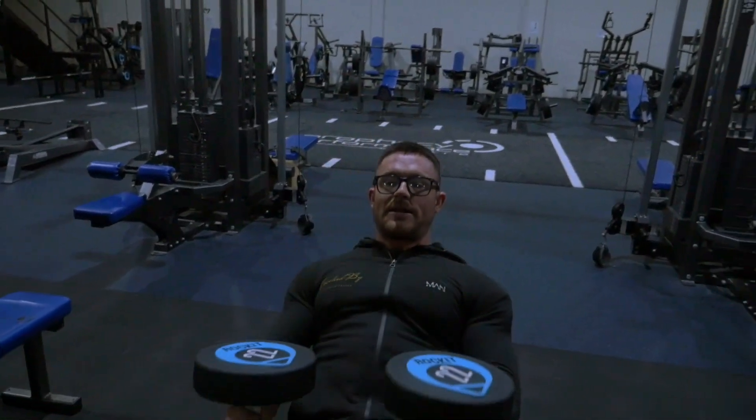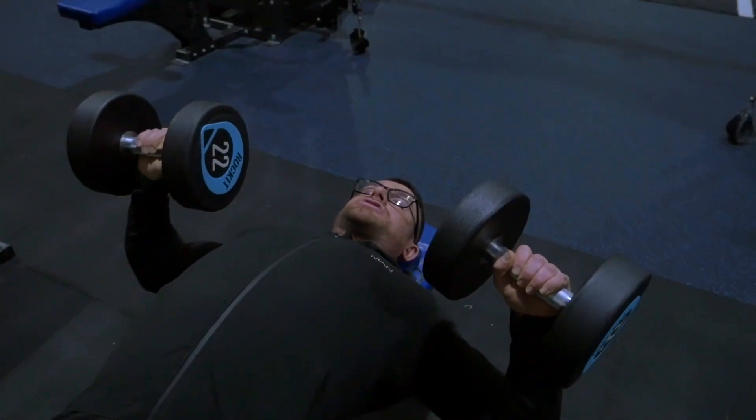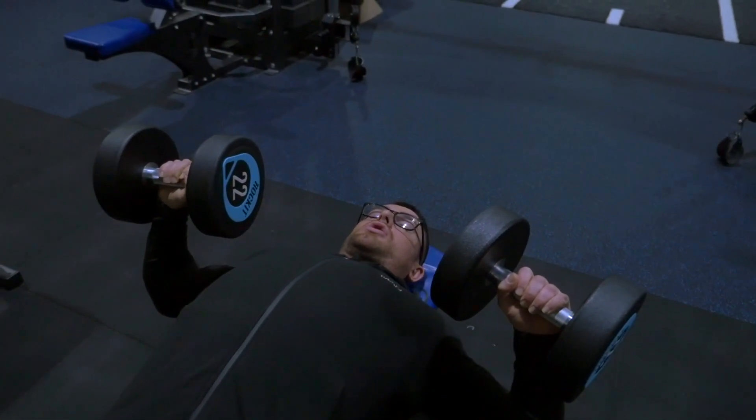Okay guys, what we're going to do now is flat dumbbell press. Again, we're going to start off with the same process, where there's going to be our shoulder blades pulled back and down. We're then going to lean back, keeping our shoulder blades pulled back against the bench — that'll be the whole rep. This is going to keep our chest nice and engaged throughout the whole process.